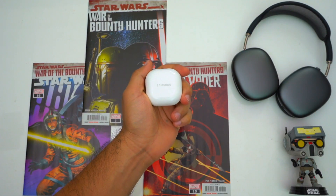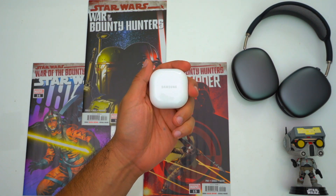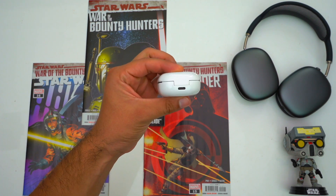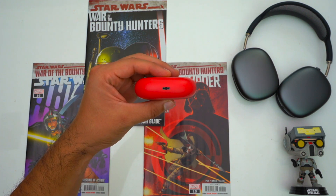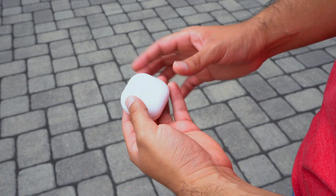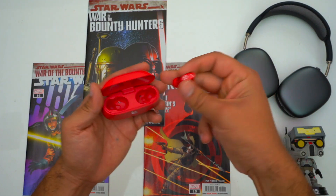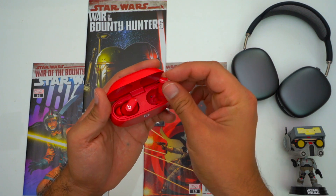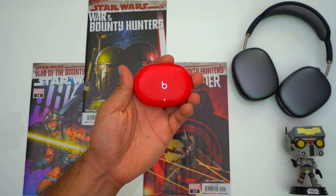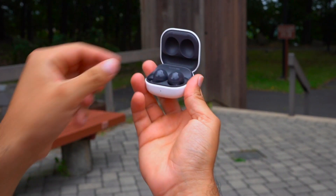Now first let's talk about these cases because they are very different. Size-wise both cases are fine and they aren't too noticeable in your pocket. However, the Galaxy Buds case does have a smaller footprint, but the Studio Buds case is a little thinner. Overall I do find the Galaxy Buds case to be less noticeable in my pocket. I really like the strong magnets in the Studio Buds case — it makes taking your earbuds out and putting them back in feel much more secure. Whereas with the Galaxy Buds' weaker magnets you gotta be a little more careful or else you might drop your earbuds.